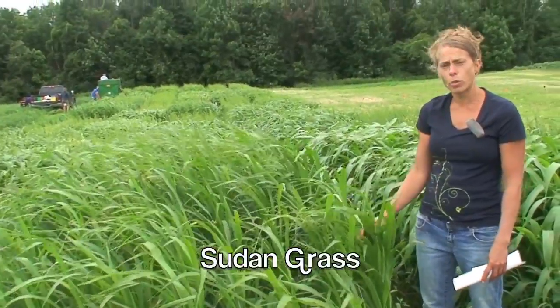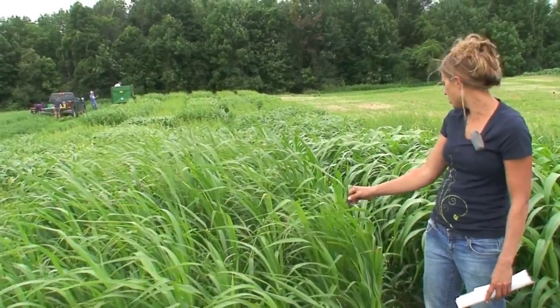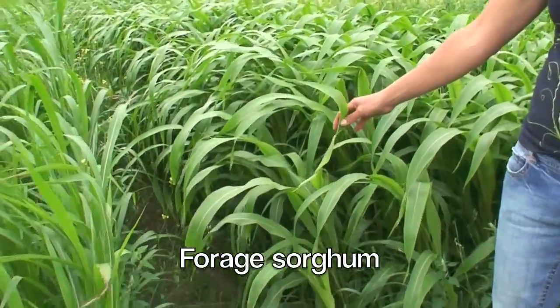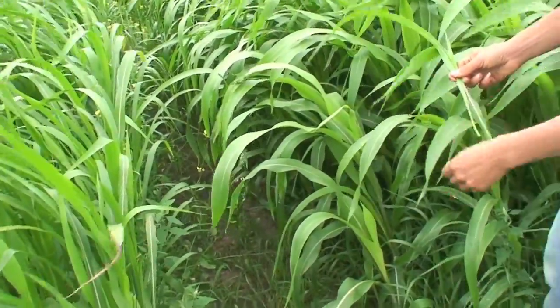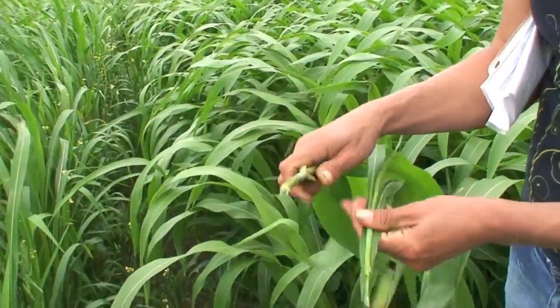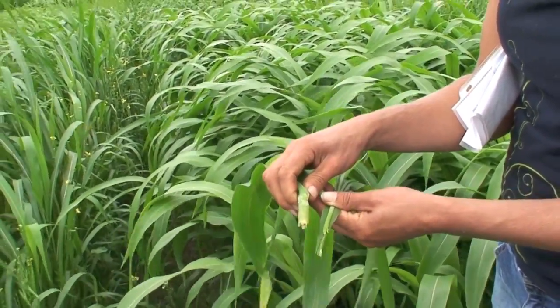Sudangrass is a warm season annual. Comparing it to forage sorghum growing right next to it, you can see that sudangrass has much finer leaves and much finer stems than forage sorghum. Sudangrass works really well for grazing because its finer stems and leaves make it easier for cows to graze versus a forage sorghum.